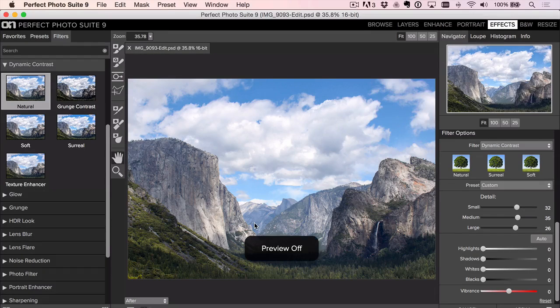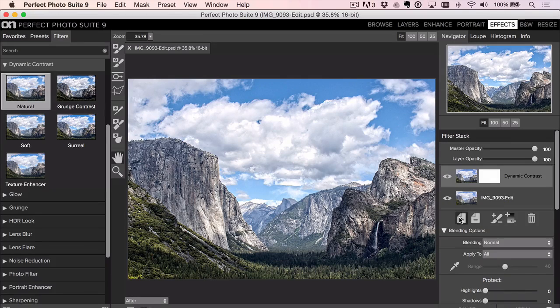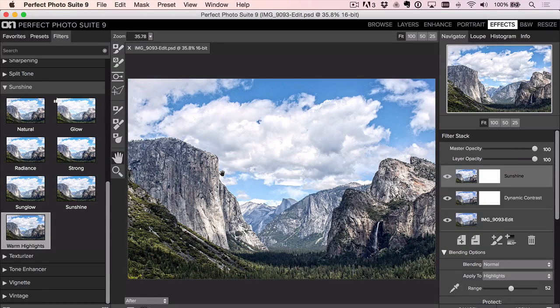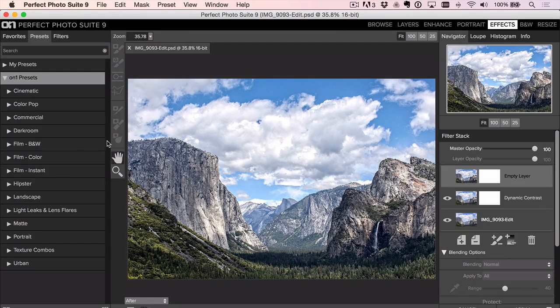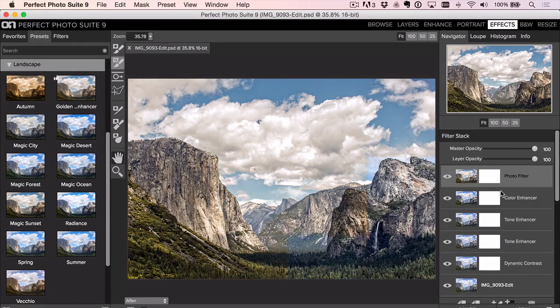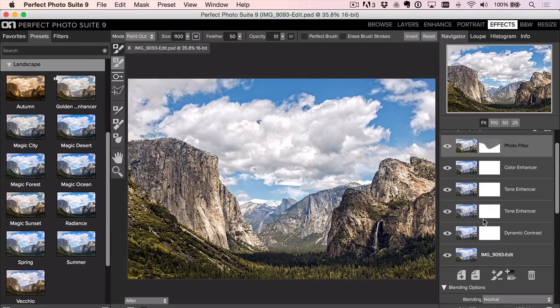That's done a really good job removing the haze — that's before, that's after. To finish up, I'll go to the Sunshine filters and add a little warm highlights to warm things up. Then I'll go to the Landscape presets. I like Golden Hour Enhancer, but clicking it would overwrite Dynamic Contrast. So I right-click and choose Insert Preset — that stacks it on top. Then I take the masking brush at 50% opacity and paint it out of the sky to get the blue back, using Perfect Brush along those edges.